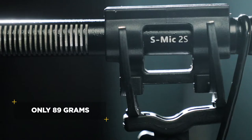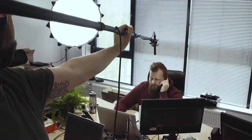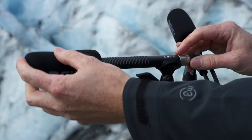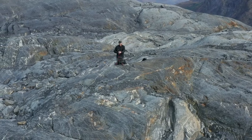Coming in at 89 grams, the S-Mic 2S weighs less than almost all industry-leading microphones, so you can say goodbye to boom fatigue. Smaller than ever, the 2S is a microphone designed to travel with you anywhere and capture the sound of your world.